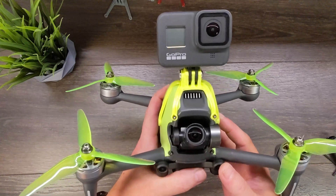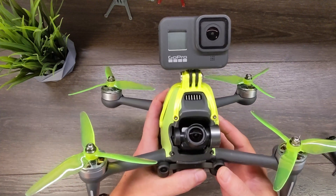How to install the Aerial Pixel top GoPro mount for the DJI FPV drone — that's coming up right after this.